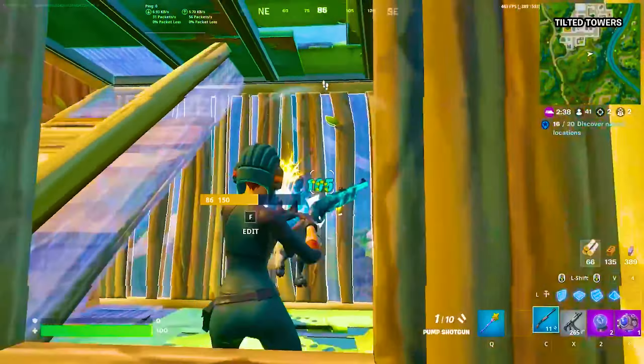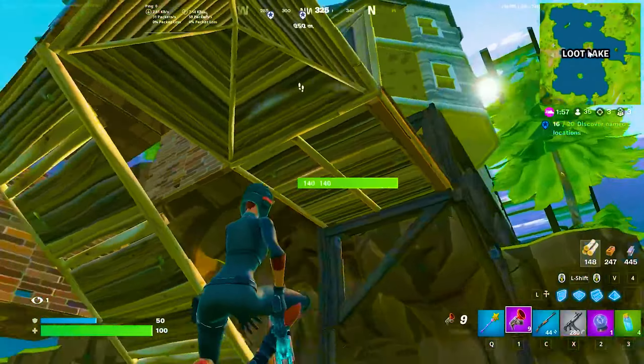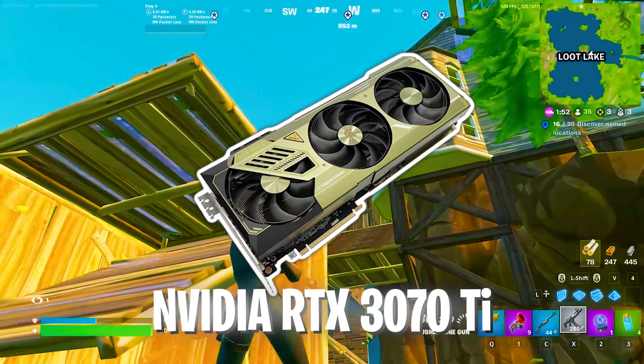This is by far right now the best monitor on the market. Now let's cover the rest of his setup. For his gaming PC, he's using the Intel Core i9-12900K in combination with the NVIDIA GeForce RTX 3070 Ti.